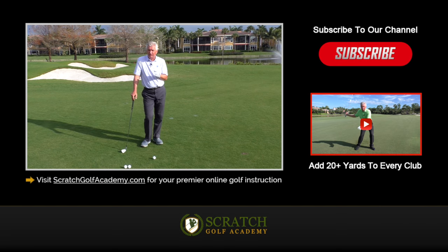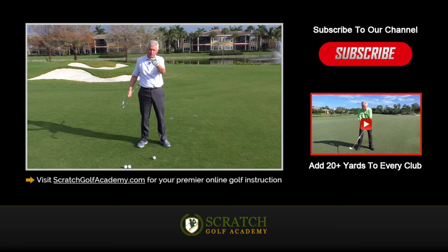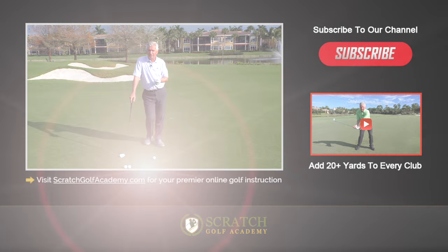I hope this helps you. Again, this is for short irons — maybe seven iron through sand wedge, something like that. We'll have another video on long irons. If you like these videos, subscribe to the channel — we'll get you all this free content coming over the next year or more, I hope. ScratchGolfAcademy.com is the home website with all kinds of material for you there. Hope this helps you with ball position on your short irons.